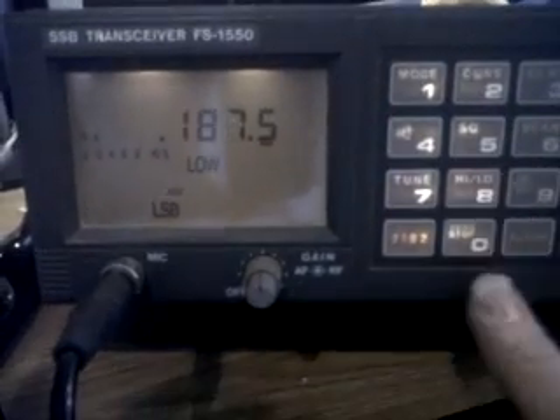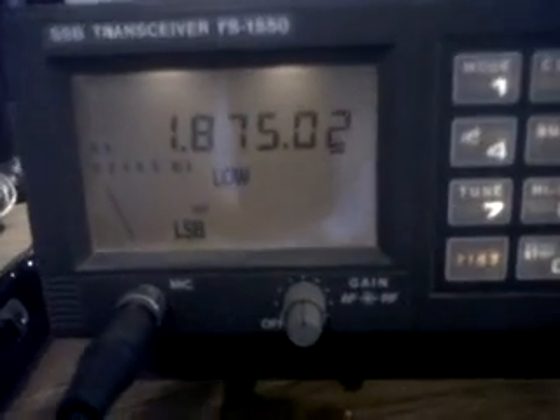That's my top bone, so it's RX 18750, enter.